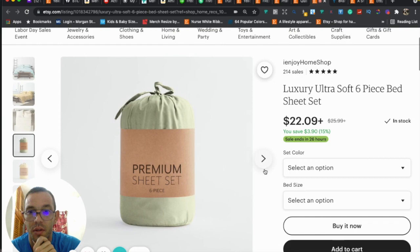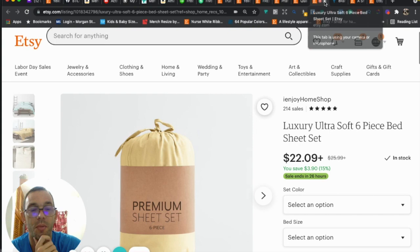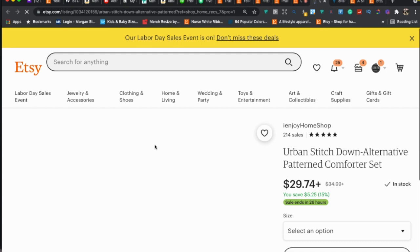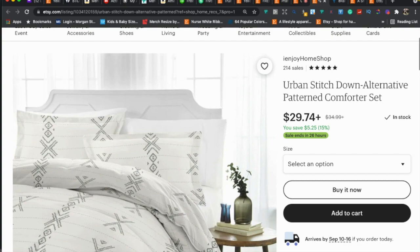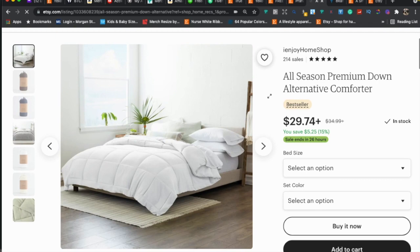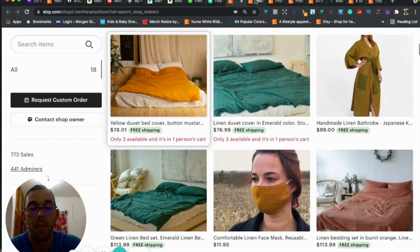The quality of photos from these competitor stores is really nice — you can get ideas from packaging and presentation. One of the best tips I can give you is to find successful stores in the same niche and study what they're doing: their photos, thumbnails, SEO, and tags. Note that this one only has one photo — that's not good.